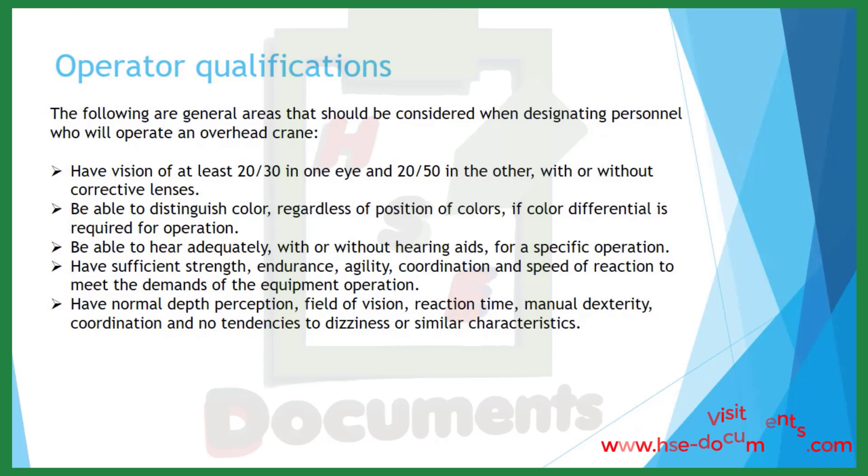Operator qualifications. The following are general areas to consider when designating personnel to operate an overhead crane. Operators should have vision of at least 20/30 in one eye and 20/50 in the other, with or without corrective lenses. Be able to distinguish color regardless of position if color differentiation is required. Be able to hear adequately with or without hearing aids. Have sufficient strength, endurance, agility, coordination, and speed of reaction to meet the demands of equipment operation. Have normal depth perception, field of vision, reaction time, manual dexterity, and coordination, with no tendencies to dizziness or similar characteristics.